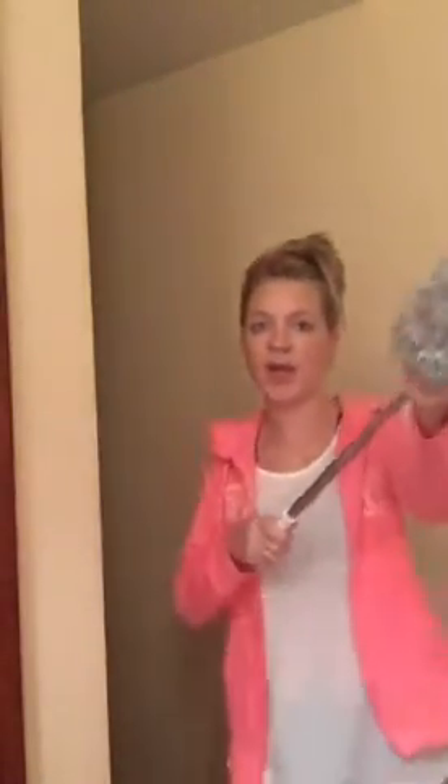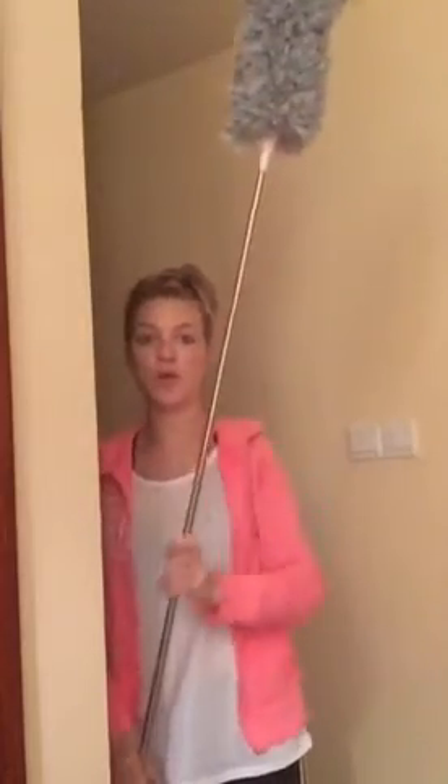The duster is easy to clean. Want to clean this hypoallergenic duster? It couldn't be simpler. Just slide the head off the telescopic wand and hand wash with warm or low-heat water. Rotate the pole to let the microfiber become fluffy, then place it in a ventilated area to dry.